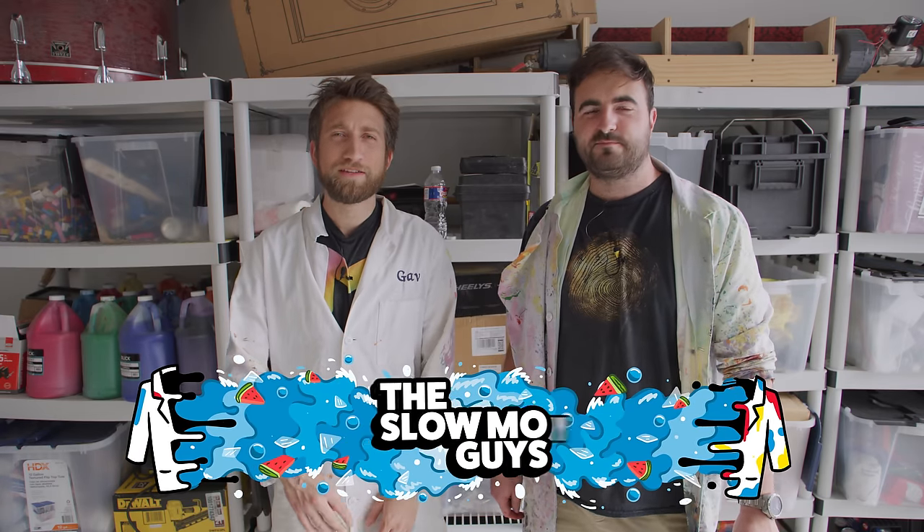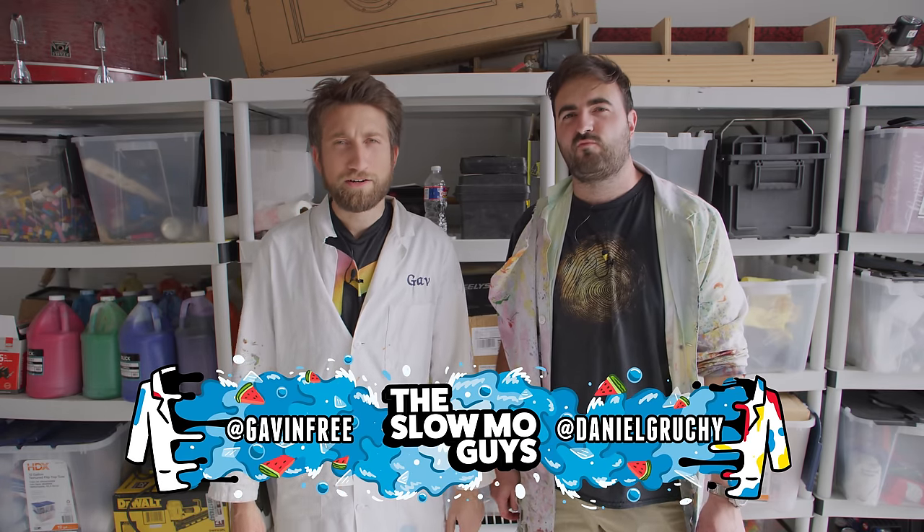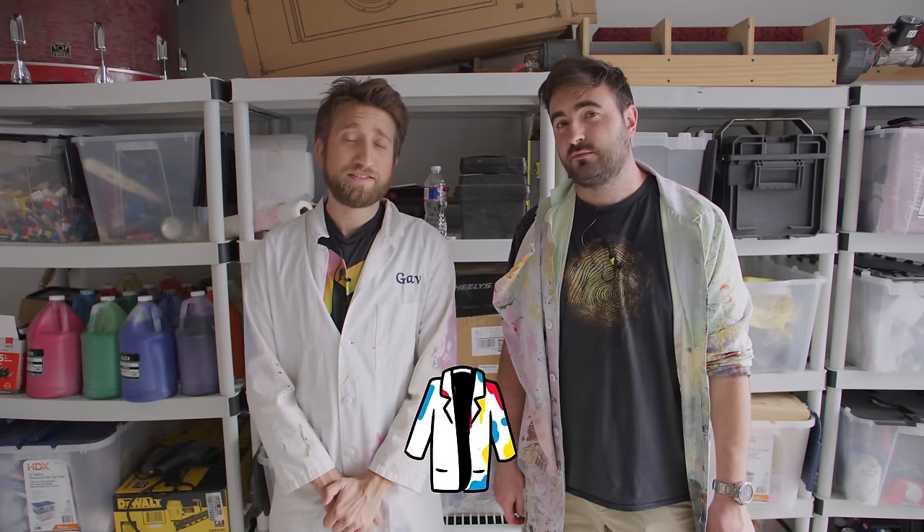Hello, I'm Gav. I'm Dan. We're the Slow Mo Guys, back in the old garage because it's winter and it's wet out there and cold. Let's do something in the comfort of indoors.